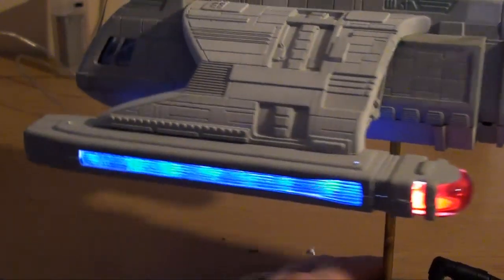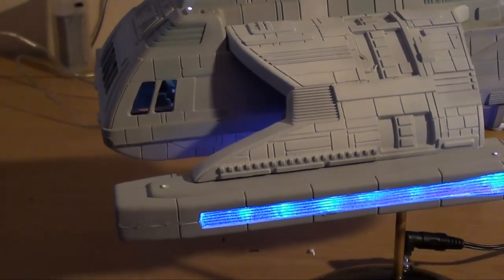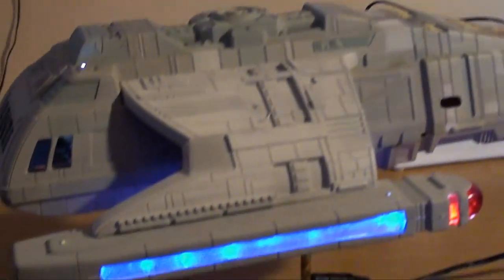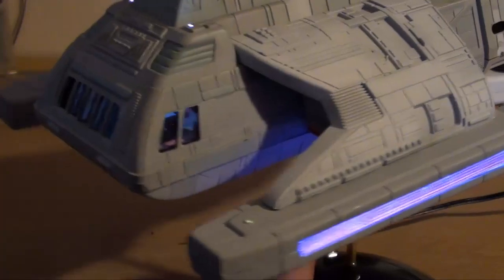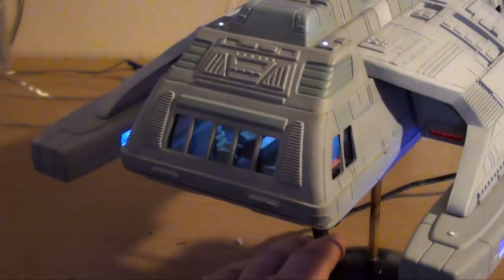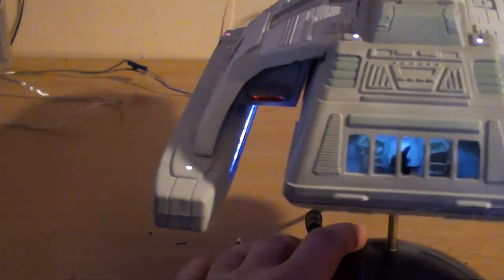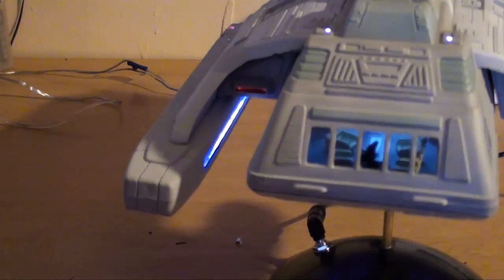Let's take a look at the lounge. Interestingly, the base I'm using for the runabout is actually the base that came with the Klingon Bird of Prey. Not wanting to throw it away, I cut a piece of brass tubing and put it up, and there you go — now you can see the lounge. Got all the seating in there, the tables and everything. It's all lit up nicely — you can see the back walls, the doors, the bunk beds, all of that.